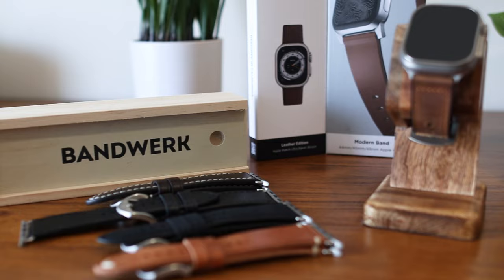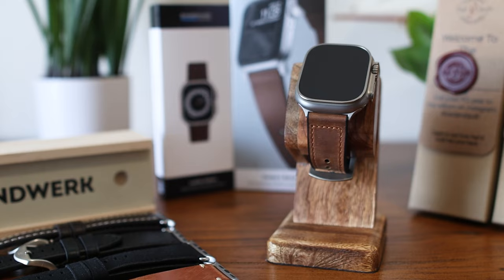Alright, that's it for now. Let us know which leather strap was your favorite in the comments down below. And next up, be sure to check out some of our other videos for more Ultra straps, including metal and titanium bands, right here on our channel.